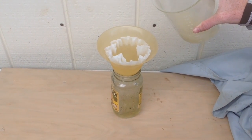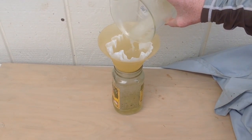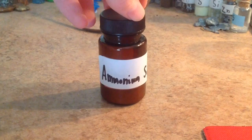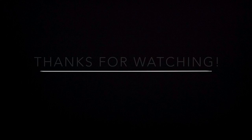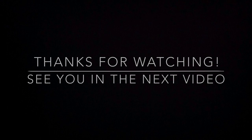All you have to do now is dry them on a paper plate or in a desiccating chamber and you have your recrystallized chemical. Thanks again for watching my video and I'll see you in another episode of Back Maxi.